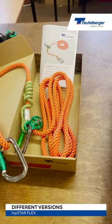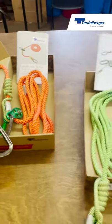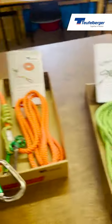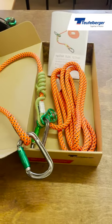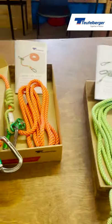The Hipstar Flex comes available in two different sizes: there is the 12.7 millimeter, which is colored orange, and the 11.5 millimeter, which is colored green. The smaller rope is a little bit lighter; the orange rope is very good in your hands. The working load limit on both is 150 kilos — they're exactly the same, it's just personal preference which one you use.